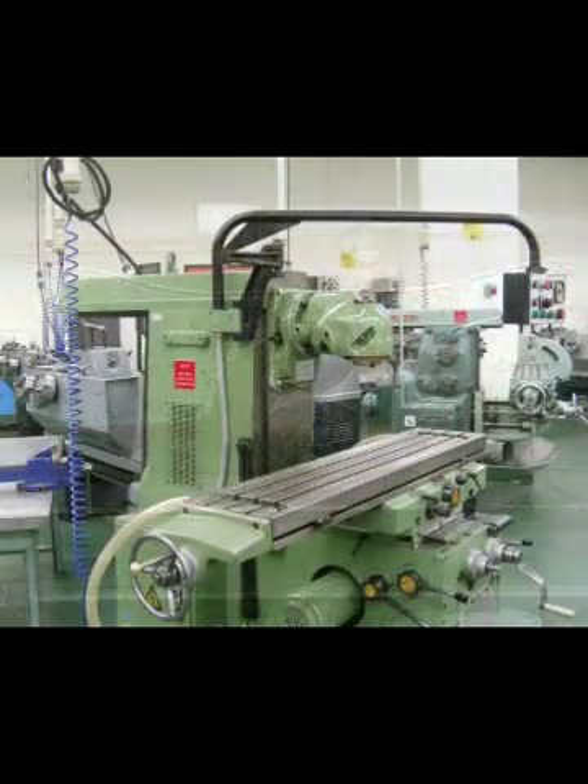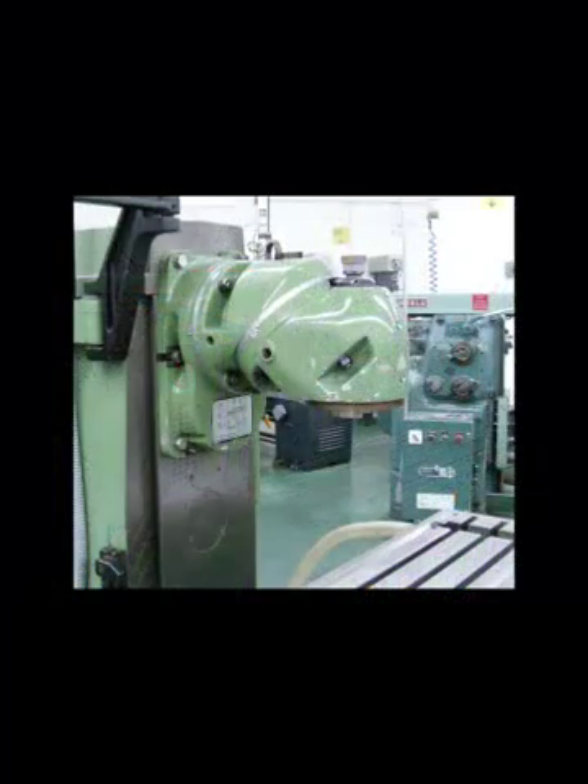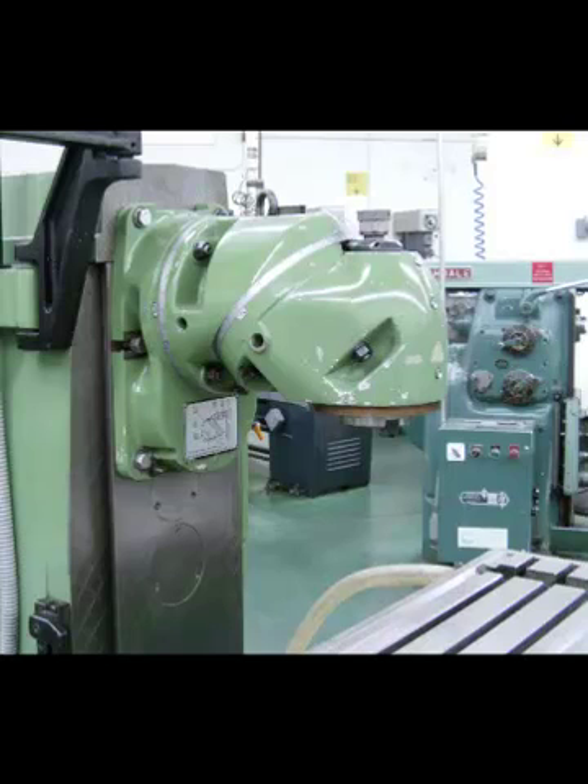This is also a horizontal milling machine. Notice that it has a vertical milling head attachment bolted to the front of the column in order to mill in the vertical position. The overarm is pushed back out of the way so the vertical milling head attachment can be bolted to the front of the column. This is a close-up of the vertical milling head attachment, which will have a standard milling machine taper in it. It also will articulate in a couple of different positions around the column, and you can see the scale on the side.